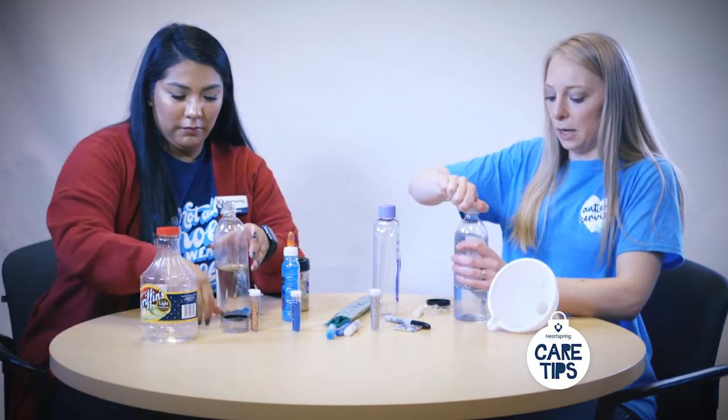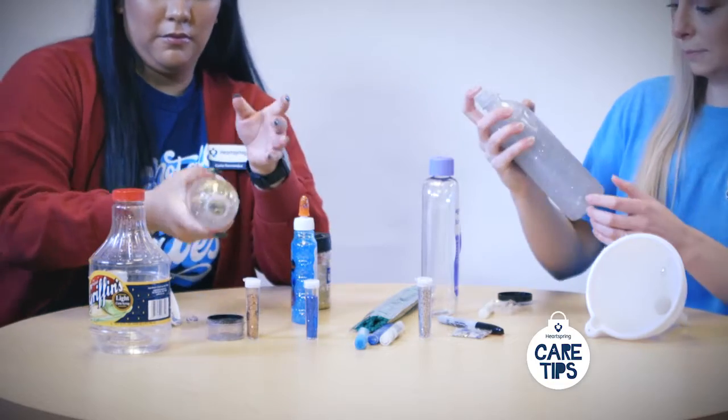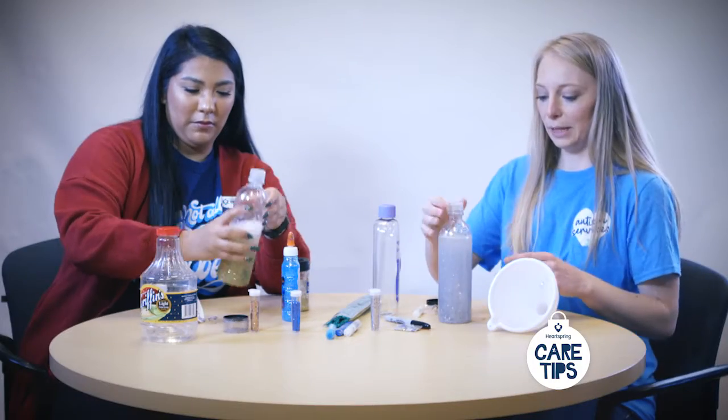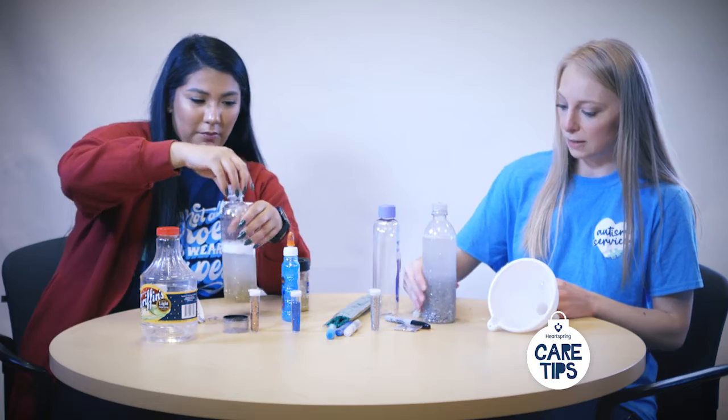I'm going to shake mine up. I got baby oil on my hands! And then you shake it up and watch it settle.